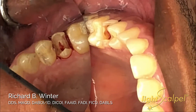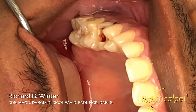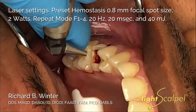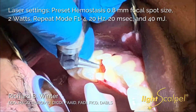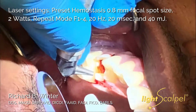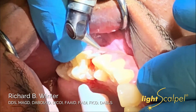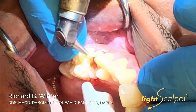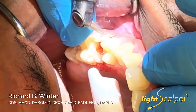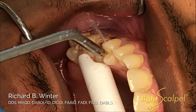You can see we have a nice trough. We've maintained biologic width and have only done what we've needed to do. We can now put the laser on hemostasis mode to create any additional hemostasis we might need. It can gently blend the tissue at the proximal margin. You can actually see here on the facial a little bit of hemostasis that we're creating. And there you have it — we're ready to continue with our root now.